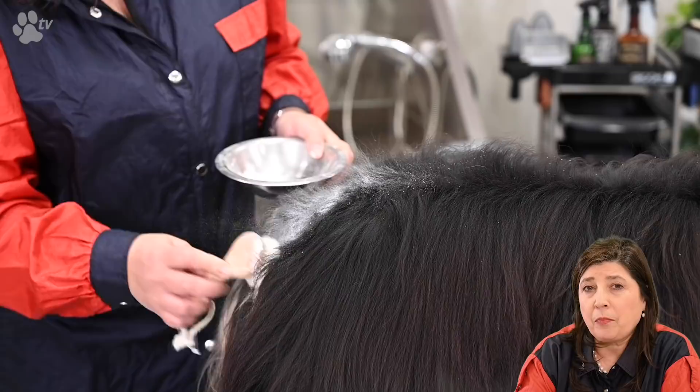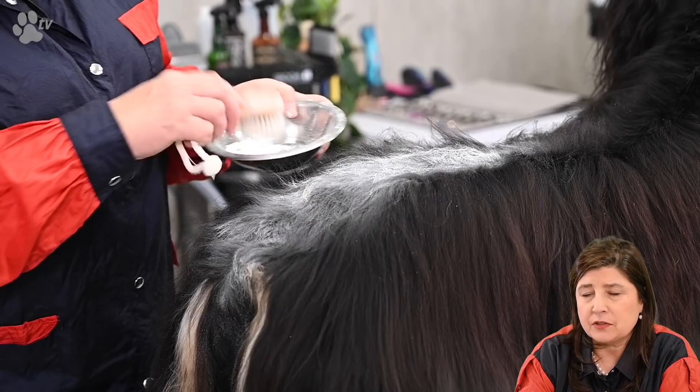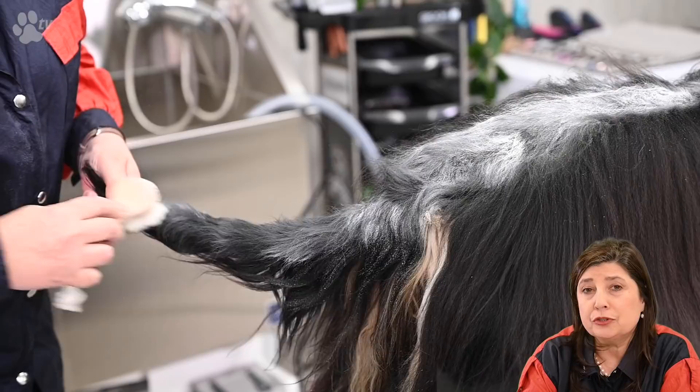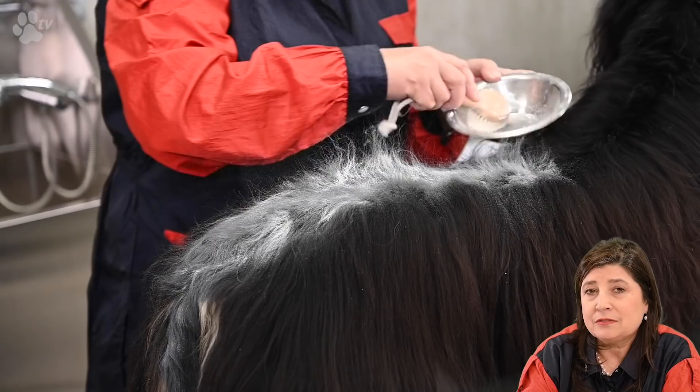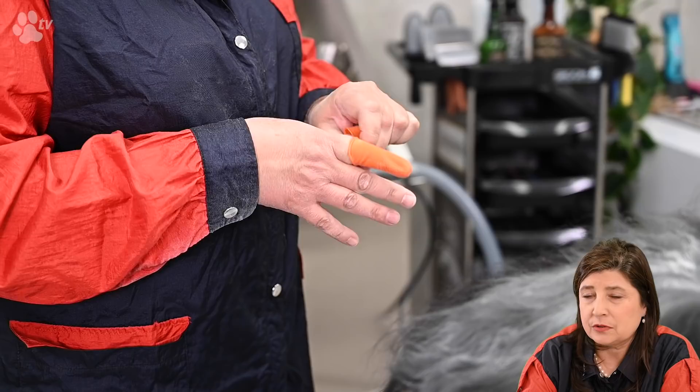Here you see me applying the powder. It's very easy — I just poured a little bit in the bowl and I have the special powder brush, which absorbs all the powder. The only thing you need to do is dab it on the coat. There are many breeders who do the stripping after the bath, but for gripping it's so much better if you put some chalk on the coat. You can imagine if you did that after the bath you wouldn't get all the chalk powder out. So I really always do the stripping before the bath. Here you see me putting on the grippy fingers. Let's do some stripping.